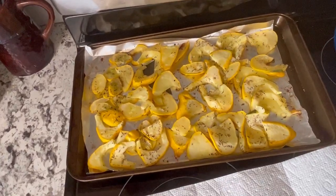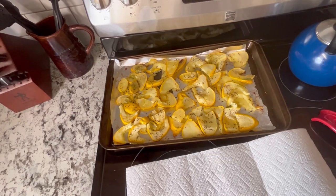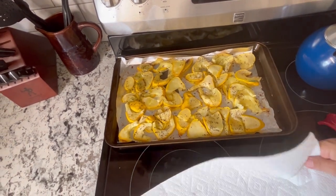Over here you'll see I've already roasted up a bunch of patty pan squash. My plan today is to create some kind of a squash lasagna using this and our garden tomato sauce. So let's get started.